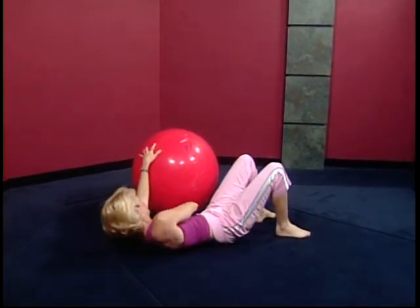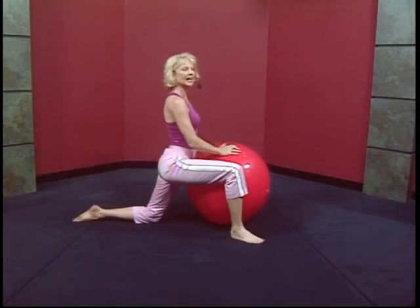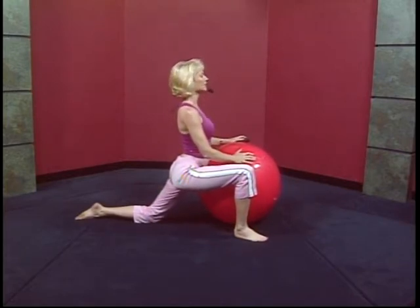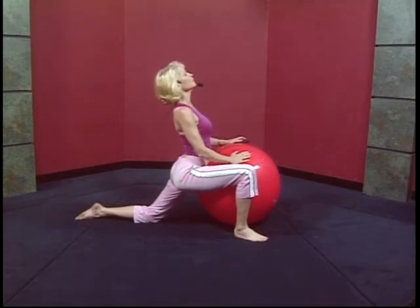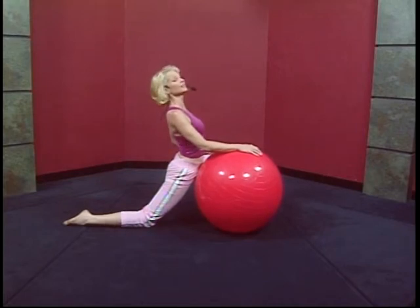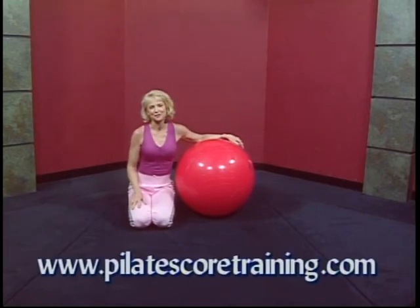Going into a nice stretch for your hip flexors — that'll probably feel very good right now. Let's just lunge: place your right foot by the side of the ball and lean forward. Give yourself a tail tuck and really feel the front of your left thigh stretching, as if you're trying to touch the ball with your hip flexors. Draw the navel in, give yourself a little back extension, and aim your sternum to the ceiling. Release it and go to the other side — left leg forward, going into the psoas stretch, sternum forward. I hope you enjoyed this series of Pilates on the Ball. I look forward to teaching you more exercises. Please stay tuned for future shows. Thank you very much.